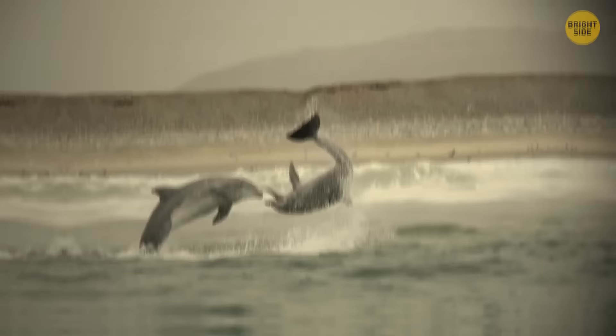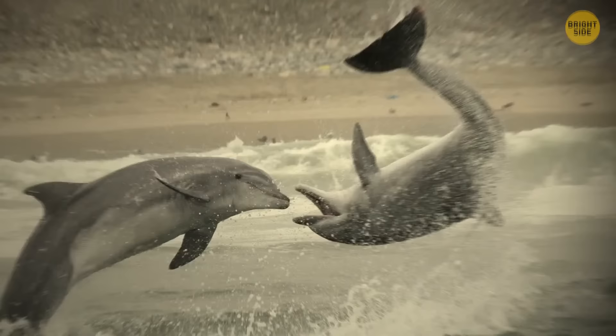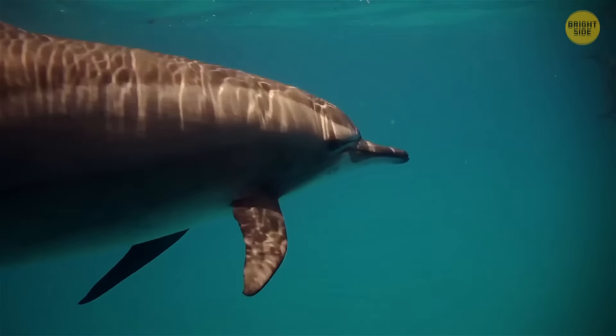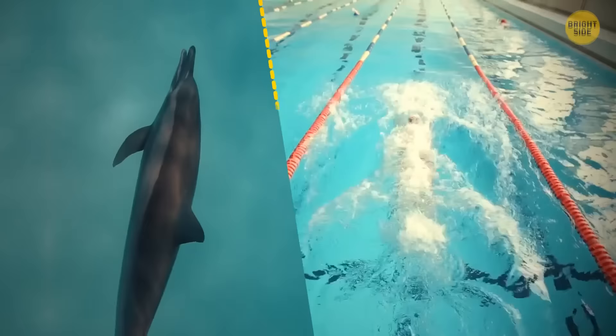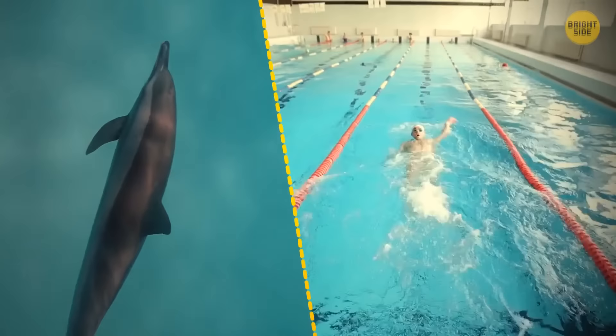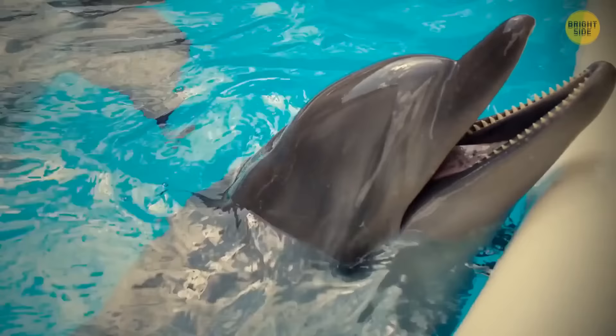Dolphins are the only species on the planet, apart from humans, that can take another creature's life for no logical reason. Males sometimes attack female dolphins or even baby ones, and they don't do it for food. If an angry dolphin chases you, you have no chance of out-swimming it — they can move at 22 miles per hour, while the top speed of Olympic swimmer Michael Phelps is only 6 miles per hour.